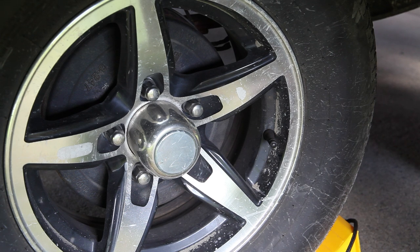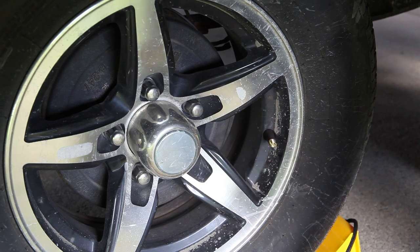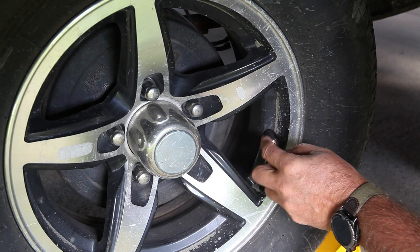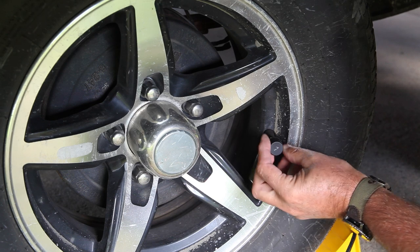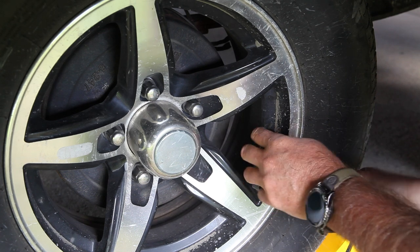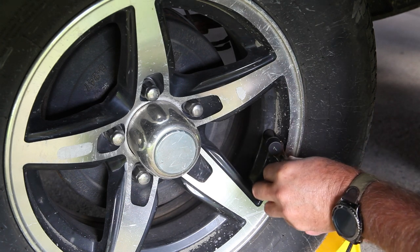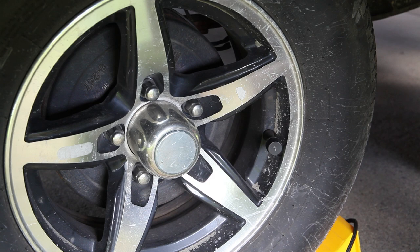The sensors go on starting at the front left tire, going clockwise around. Put the nut on first loosely, then screw the sensor on — you can hear a little bit of air coming off, that's no problem. Put it on hand tight, then take the little wrench and snug up the nut behind it, pushing it up against the back of the sensor. Do that for each one.